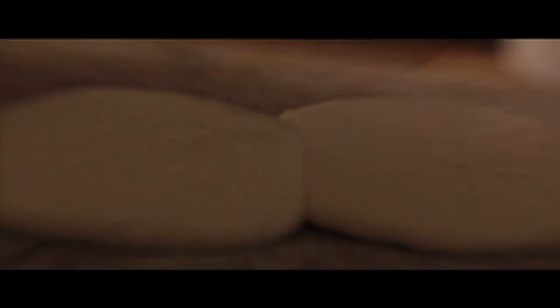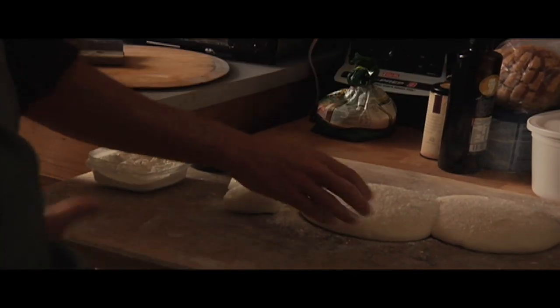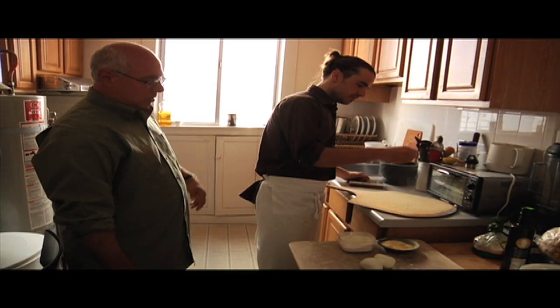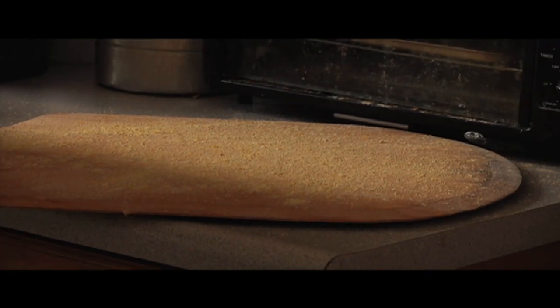This is the same dough that was used to make that beautiful country French loaf that we just ripped into downstairs. You can see it's a little bit on the sticky side — it's going to stick to my finger, so you're putting a little flour in there. A little bit of cornmeal on the peel. Could it be flour or semolina or anything? You can do whatever you want.